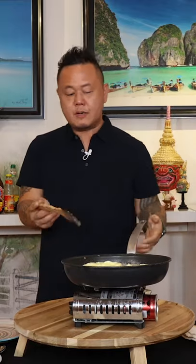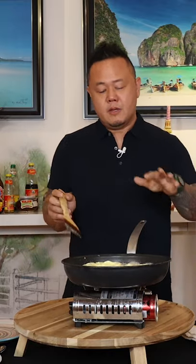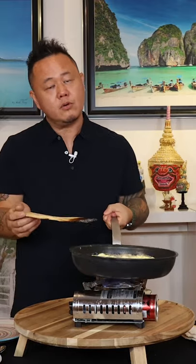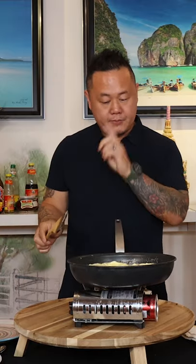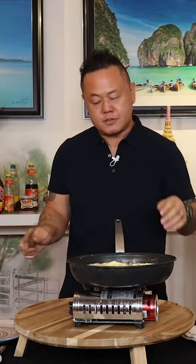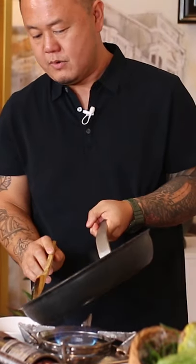We're getting there. What I'm going to do when this omelette is a medium brown — because it's not a large wok — I'm going to pour out a little oil, and then I'm going to do the flip. The edges are brown, the middle is a medium brown, and I can take a little bit of that oil out if I want.